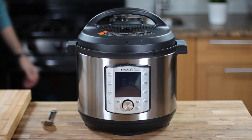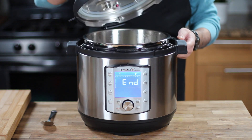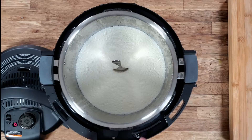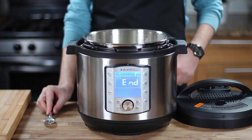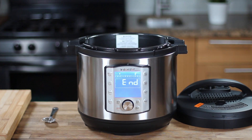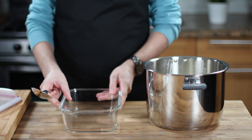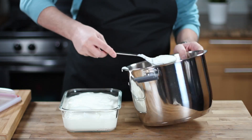Ideally, fermentation takes eight hours but you can leave the milk for up to 24 hours. The more you leave it, the more it gets thick and sharp. After eight hours, open the lid and test the consistency of the yogurt using a spoon in the middle. If the spoon stands, congratulations — you've just made the most incredible homemade Balkan style yogurt. Save the yogurt in a sealed container and let it cool down in the fridge for about one hour before you enjoy it.